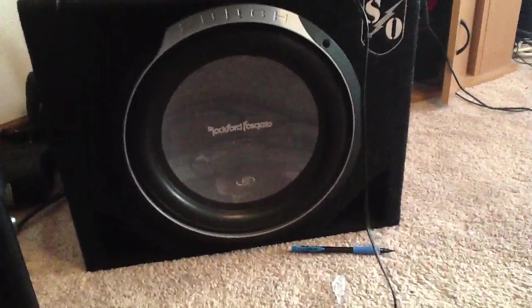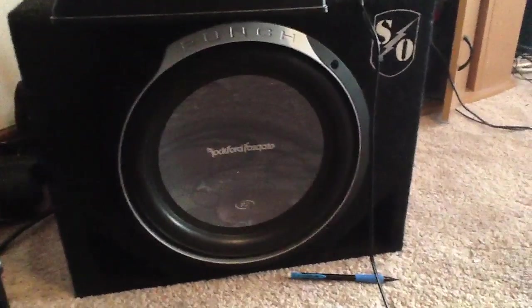I have a Rockford P2 and the amplifier is an 800-watt, even though I can only put out 500 at max, but whatever.